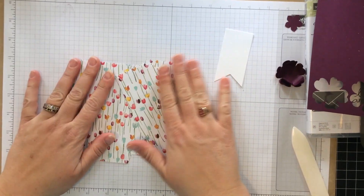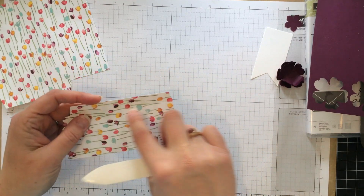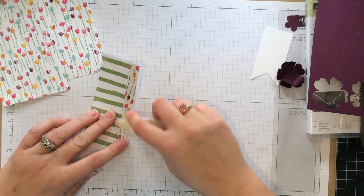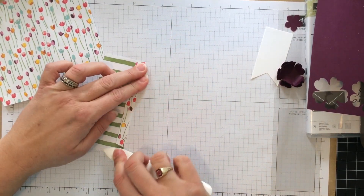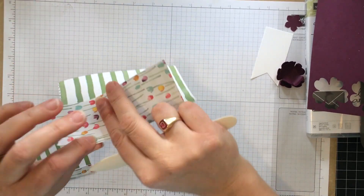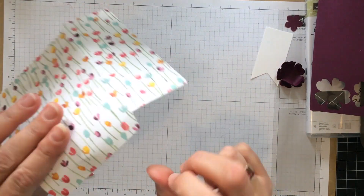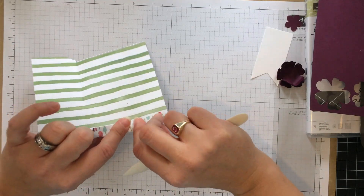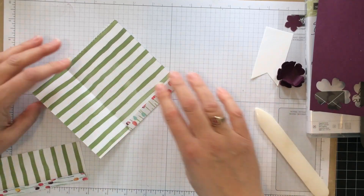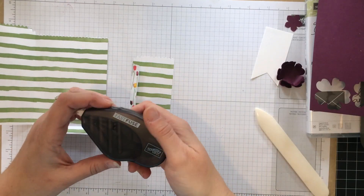We have our mini treat bag. You can probably see this on the video, but there's a score line here. So I like to take my bone folder and just really score that nice and get it so it lays nice and flat. There's a score line here and I fold and again score. And then on the bottom here where this flap is, there's another score line. I will take that one and score. So there we are — we have each piece that's scored.